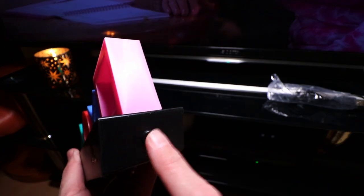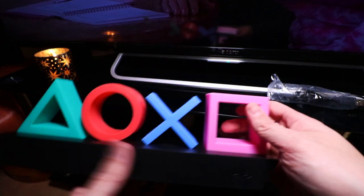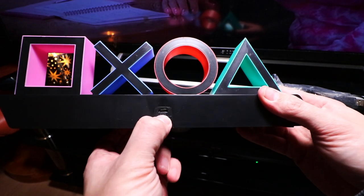On the side here, this is where you're going to switch it from standard light to colour phasing to music phasing. And you've got on the back where your micro USB is going to go.